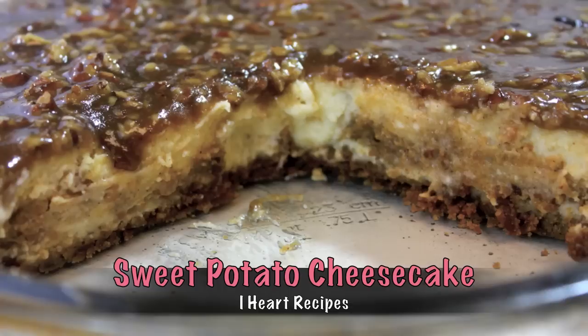Hey there, it's Rosie and we are making a sweet potato cheesecake. You know that sounds delicious.